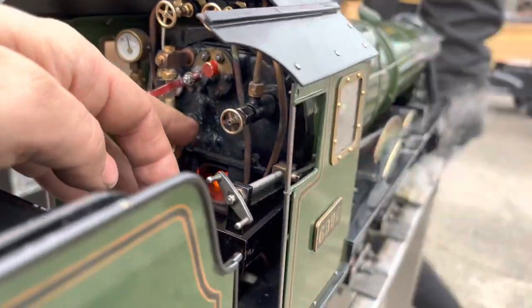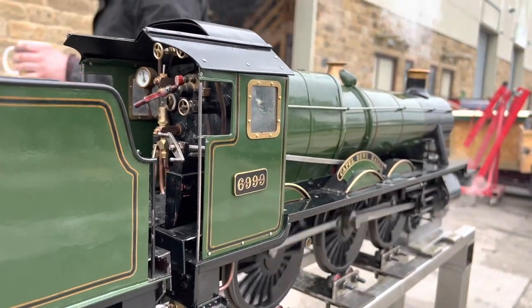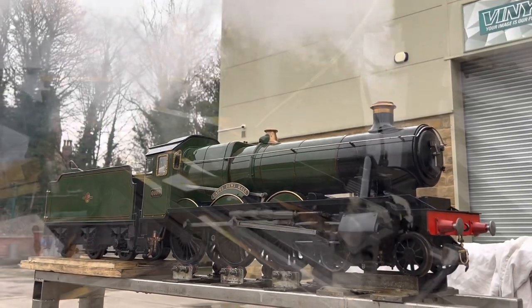This is the 3.5 inch gauge haul with the running boards all back on again, on steam test, finally getting ready before it goes to its new owner. Really pretty engine, that.